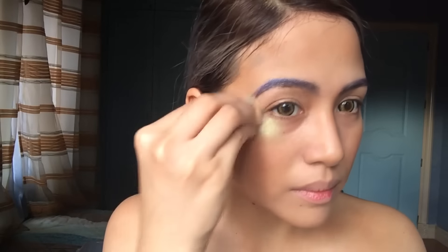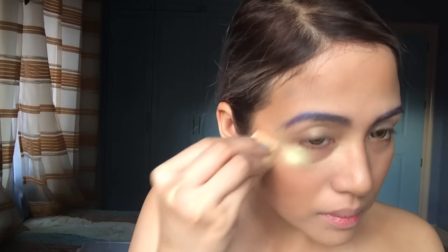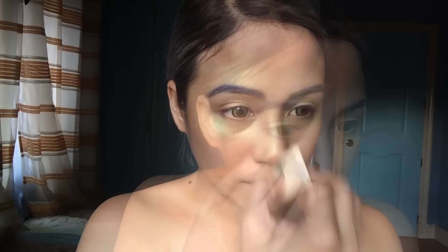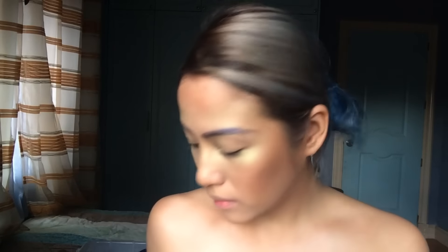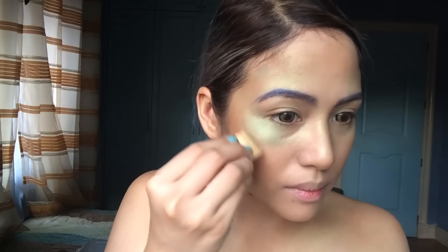Let's start some color on the face. I'm starting with a shimmery green powder around my eyes, spreading that on the cheeks and also running that on my forehead. I'm using the same color as my highlighter. Next up is the darker green — I'm running that on the same areas.